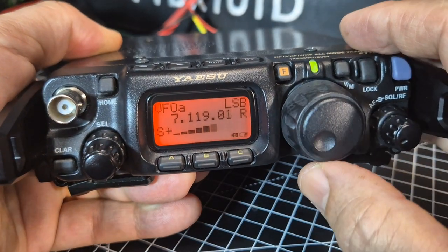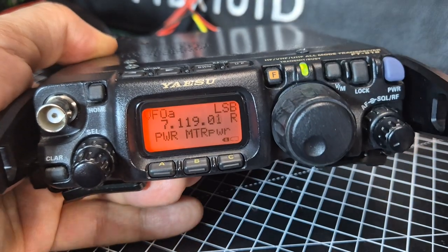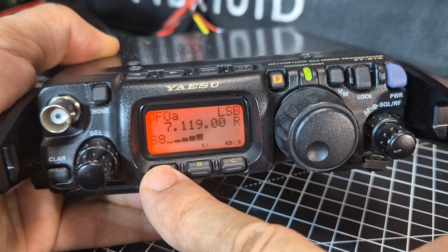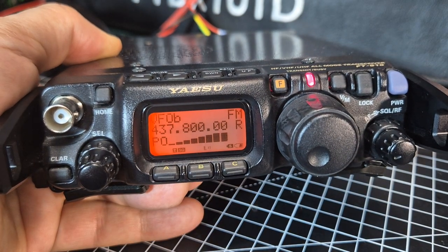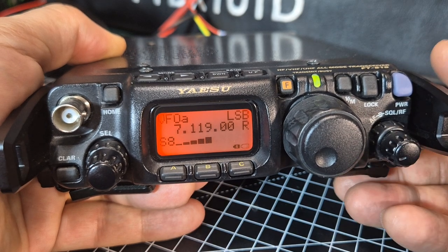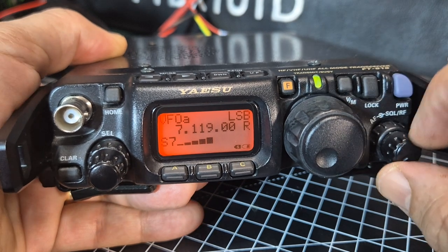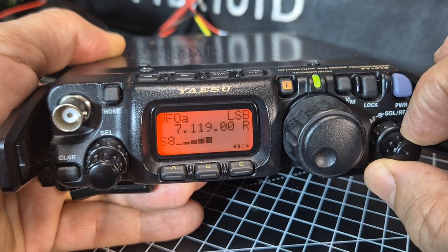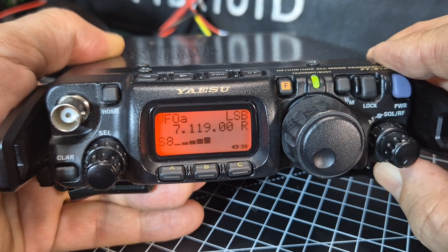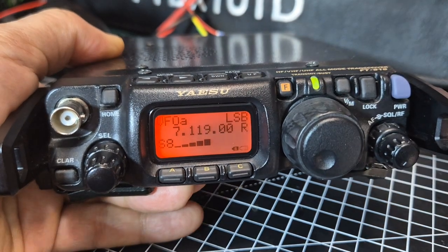Comparing it briefly to my FT857: you just briefly press the F button and you get the short selections, and here's your power setting. You've got volume here, and in the background you've got the squelch — you can change that between RF gain and squelch. To go into the main menu you hold down the F button.